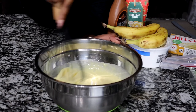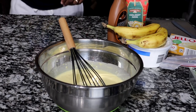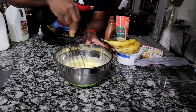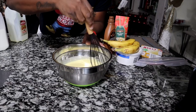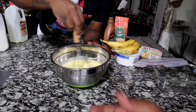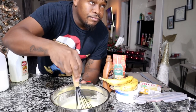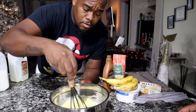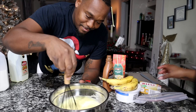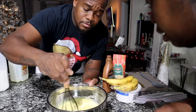My arm hurt, your turn. It's mixed pretty well — it has turned into pudding in here. Like when you mix it until it's pudding. Once you add the liquid, you just mix. See how it's already getting thicker?